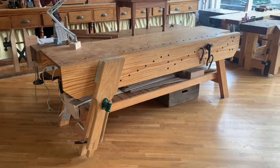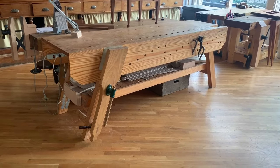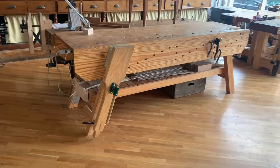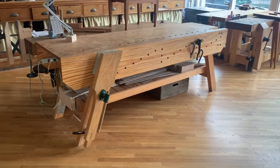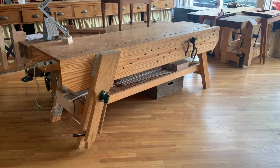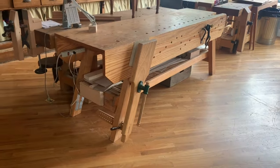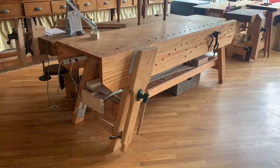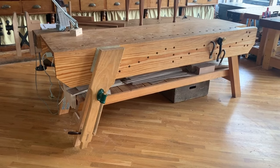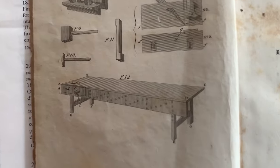Hey, this is workbench tour number three. This is my English joiner's bench, sometimes called a Nicholson workbench, after Peter Nicholson who first showed it in Mechanics Companion. This bench is built in yellow pine, built it in about 2006 for my first woodworking book called Workbenches. It's been heavily modified, and let's take a look at some of those modifications and what has worked and what hasn't.